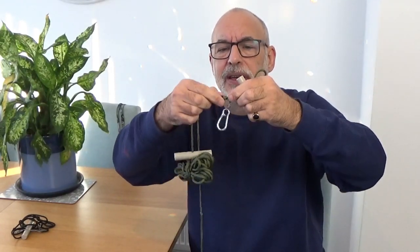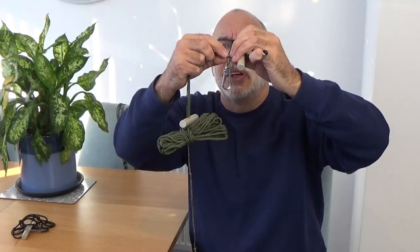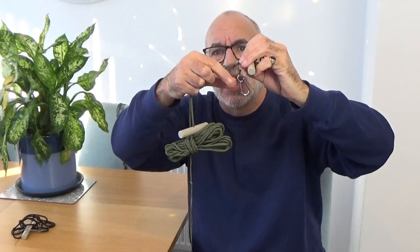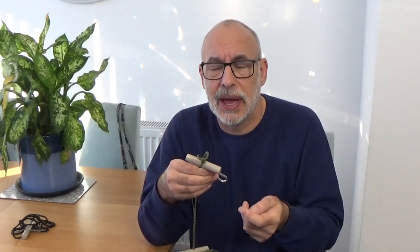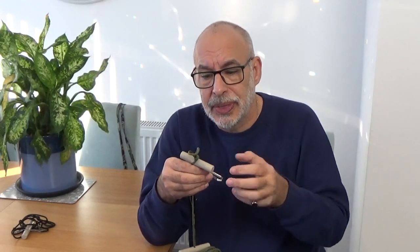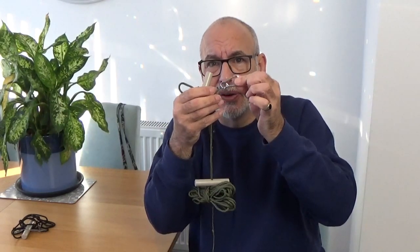First of all, there is one prussic, which is basically just a loop — you pass it over itself three times and then pull it through. There are loads of videos on YouTube; if you can tie your shoelaces, you can tie a prussic knot. There's a prussic loop — it's quite short — and I've just fixed a carabiner on there, purely to attach the first part of the poncho to the ridgeline, which will be one of the corners, because it has a grommet or a loop. By having a little carabiner on there, it literally just clips through your grommet or your piece of shock cord.